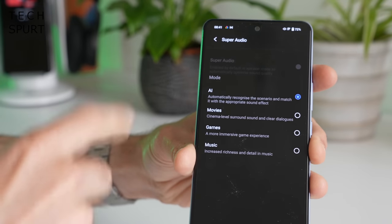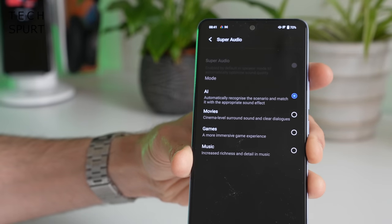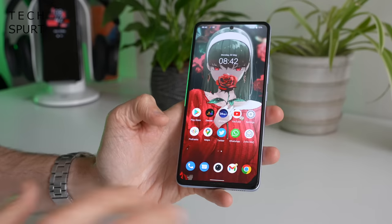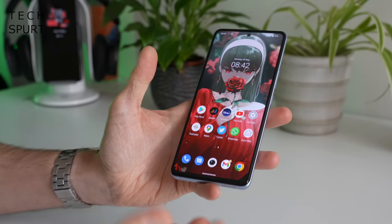There's no Dolby Atmos support, but you do have a super audio feature which lets you play around with the audio output depending on what you're doing. And you've got Bluetooth 5.2 support here as well, so no issues streaming to speakers or headphones.